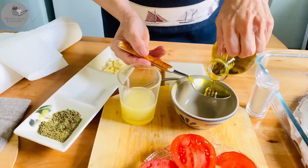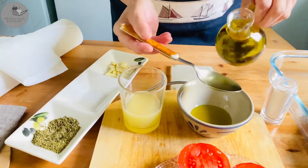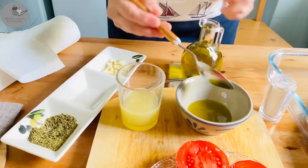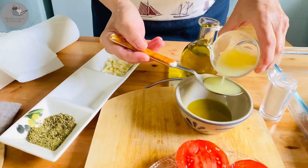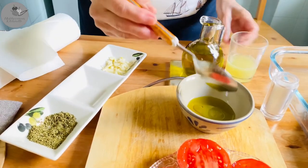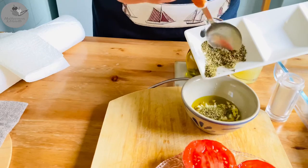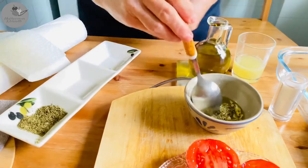First let's go ahead and prepare the marinade for the fish. In order to do that we simply mix 2 tablespoons of olive oil with 1 tablespoon of lemon juice. We add the 2 diced cloves of garlic and 1 teaspoon of oregano. Just combine it nicely, and that's it — it's super easy!